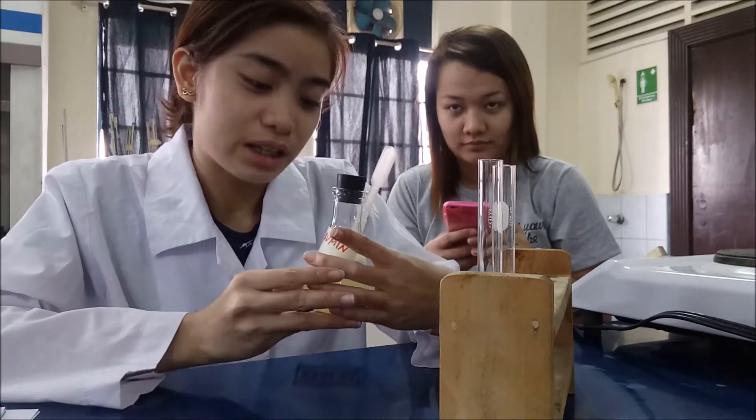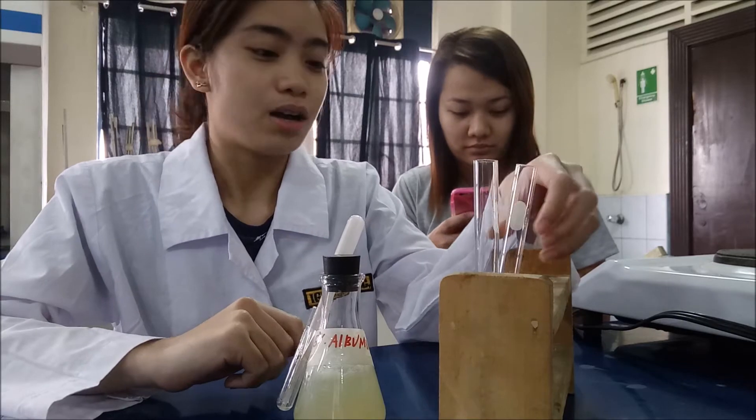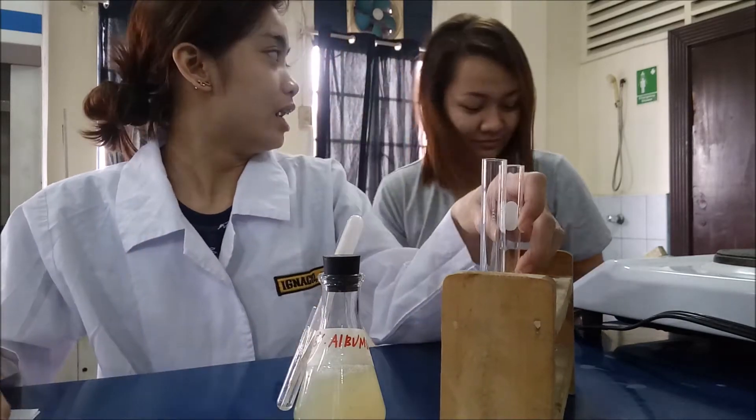So for the second experiment, we need 2% albumin to put in separate test tubes.